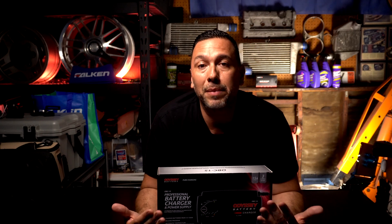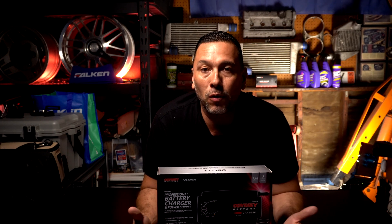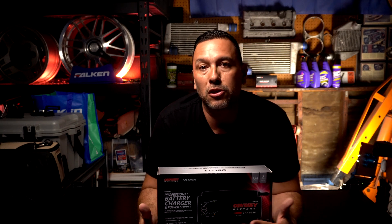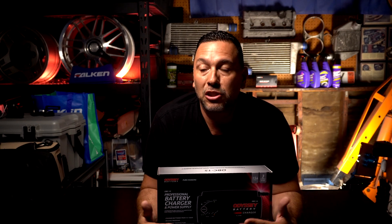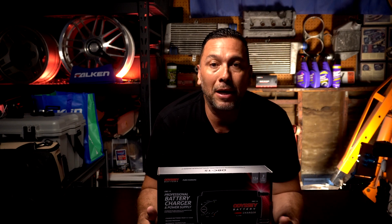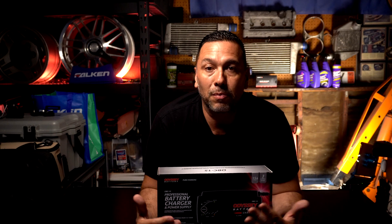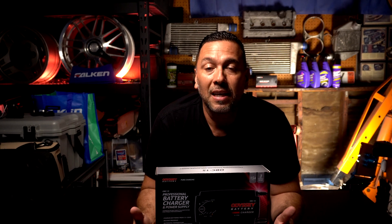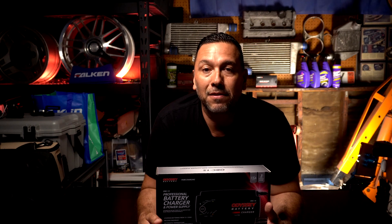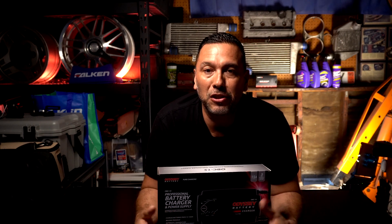We want to make sure we extend our battery life because if you're overlanding or doing any type of off-roading and you're in the middle of nowhere, you want your battery fully powered at all times. If you're not running a secondary battery or solar to charge your battery, you want to make sure before you leave your home base that your battery is fully charged and ready to go on your next adventure.